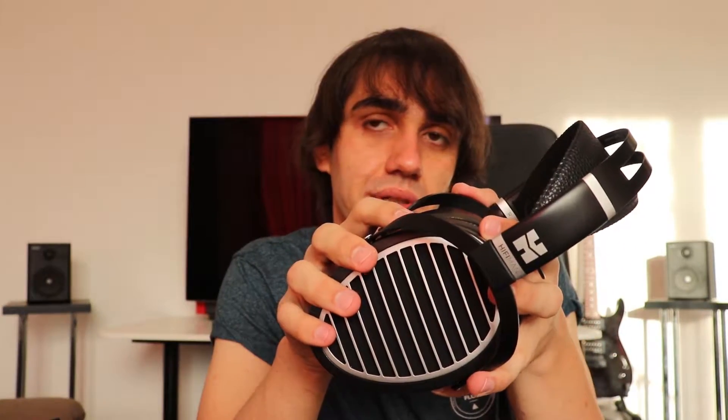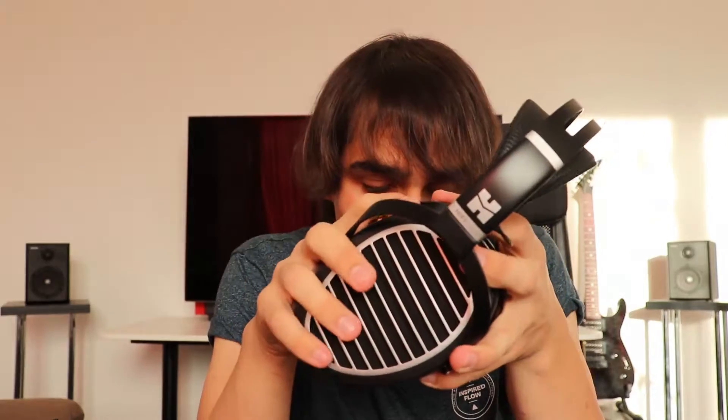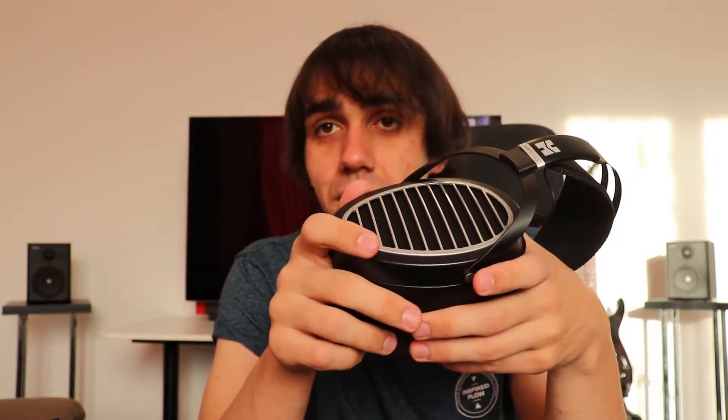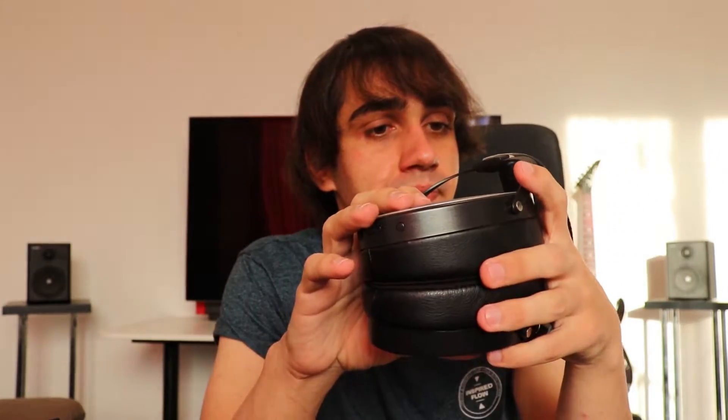Hifiman states a battery life of about 10 hours, but I was able to get about 7 hours - somewhere in that ballpark. You probably will not get the full 10 hours of battery life out of them. They do charge pretty fast though - I don't think I waited too much for them to charge, so that is a plus. You don't have to worry too much about charging them.